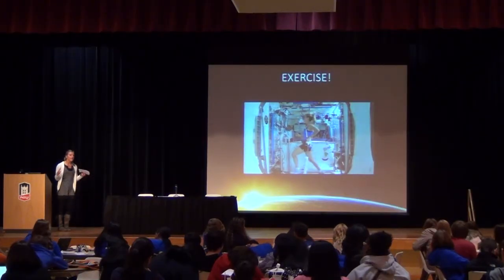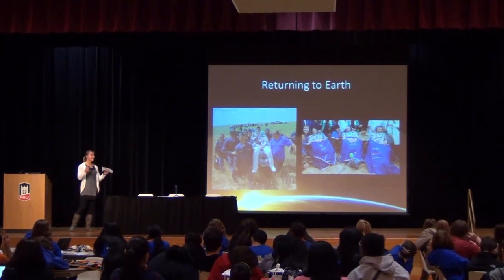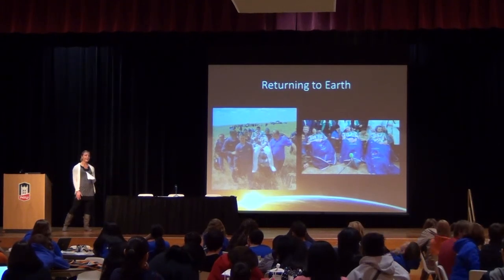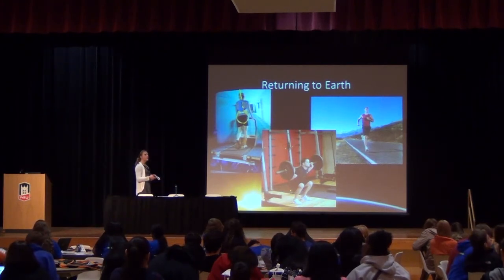Even though astronauts exercise for multiple hours a day, when they return to Earth they are extremely fragile because they aren't ready for the gravitational pull. They're dizzy, have a hard time walking around corners, and can't drive for a while because they're so disoriented. But shortly after getting their bearings, they'll start working out again — seven days a week for multiple hours with their strength and conditioning coaches to help build back all that they lost.